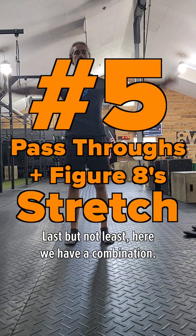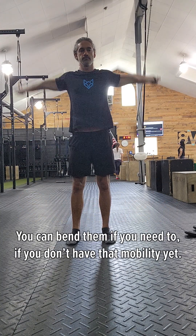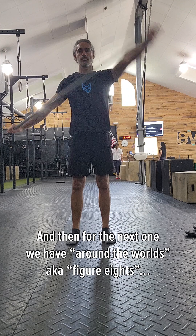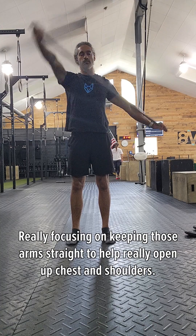And last but not least, here we have a combination. These are pass-throughs. Pass-throughs really focus on keeping those arms straight — you could bend them if you need to if you don't have that mobility yet. And then for the next one, we have around the world, which some people might also call figure eights, really focusing on keeping those arms straight to help open up the chest and shoulders.